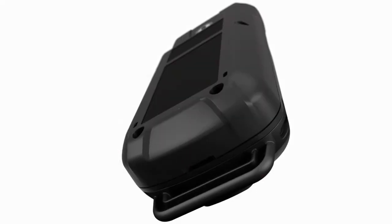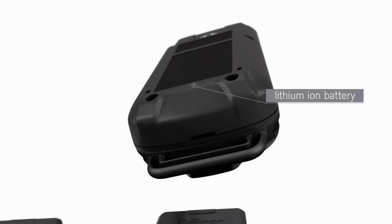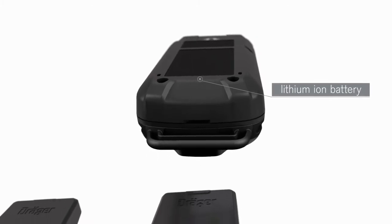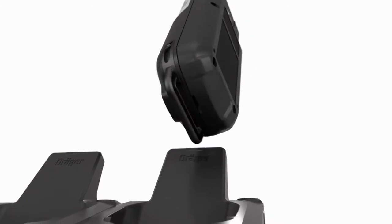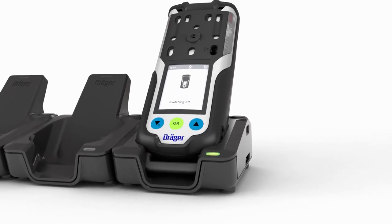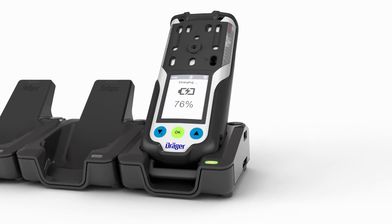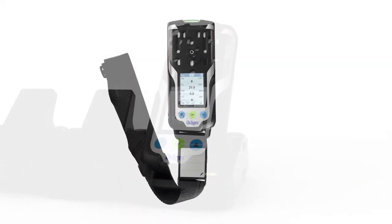The XAM 8000 is equipped with a rechargeable lithium-ion battery, which is charged inductively. Consequently, contaminations have no effect on the charging process and the contacts cannot become corroded. The gas detector switches off automatically as soon as it is placed in the charging cradle and the green LED on the cradle starts to flash. After eight hours of operation, the charging process takes approximately four hours. The battery is fully charged after 10 hours at the latest.